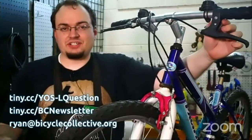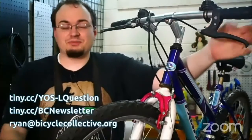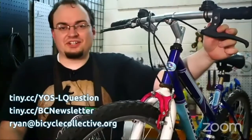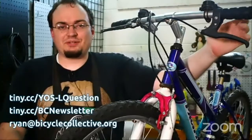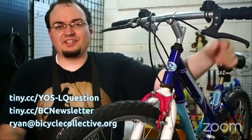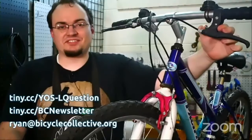You can ask your question on the Google form and we'll answer it either on the stream itself or at the Q&A at the end of the stream. You can also sign up for our newsletter to get all the updates. And if you have pictures of your bike problems you want to show us, you can send them to ryan@bicyclecollective.org.